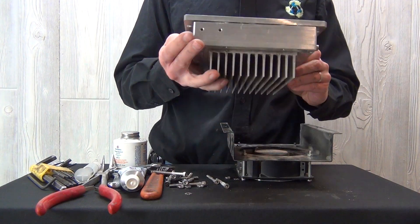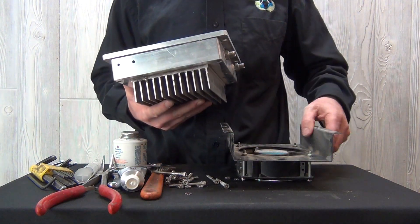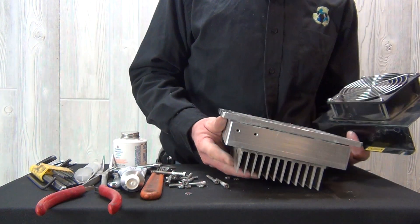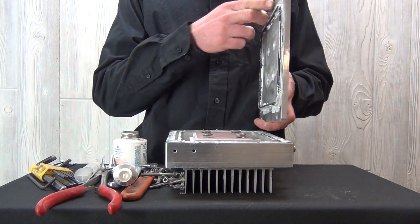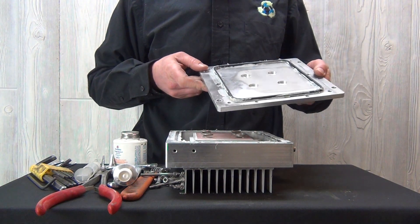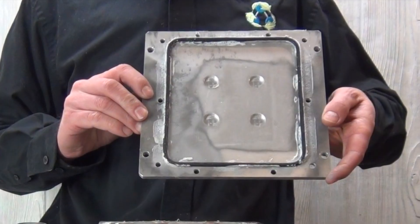If you have a fan, that can be removed. Now the lid of the plasma block can come off carefully. Inside, you're going to have an O-ring that might stay on the block or might come with the lid.